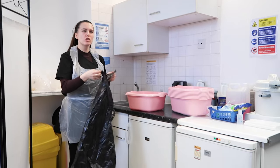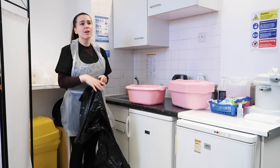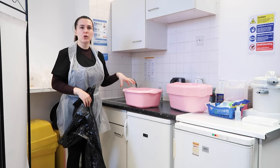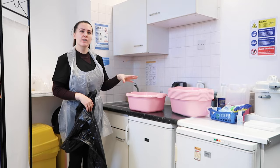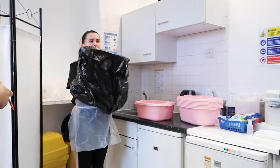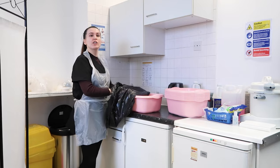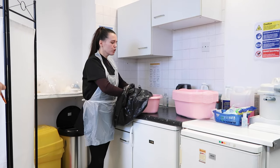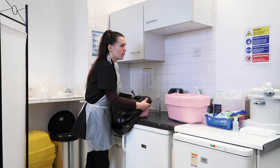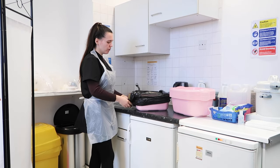This looks a bit like a big bag, but if you search with your supplier you'll find a special clear bag for the pedicure bowl. I'll demonstrate with a green bag but the method is the same. You just put the bowl inside like this and fix it on the side.